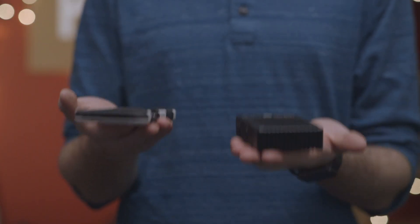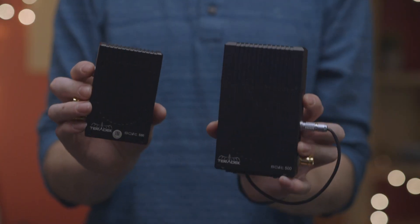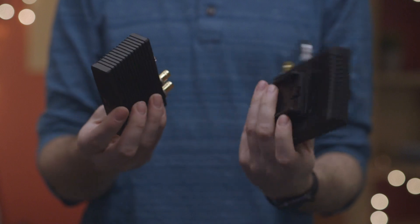The transmitter weighs about 220 grams, or just about half a pound. For comparison, it's about the weight of your cell phone. The receiver is a bit bulkier, weighing in about 300 grams and standing 2 inches taller.